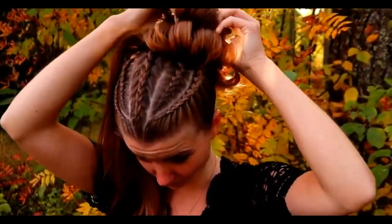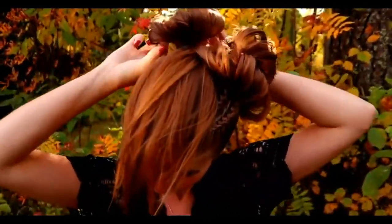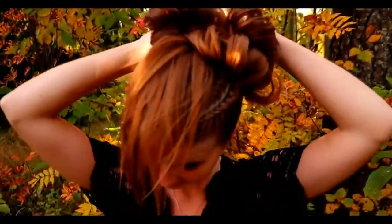At the end I will secure the shape I prefer with bobby pins, and after that I just do the same to the other side.